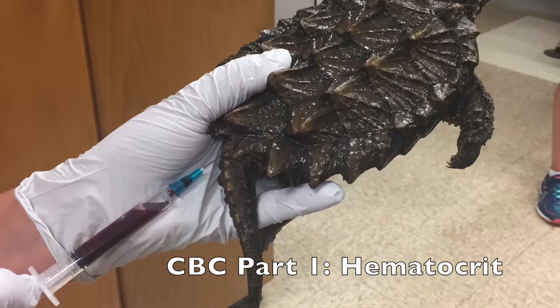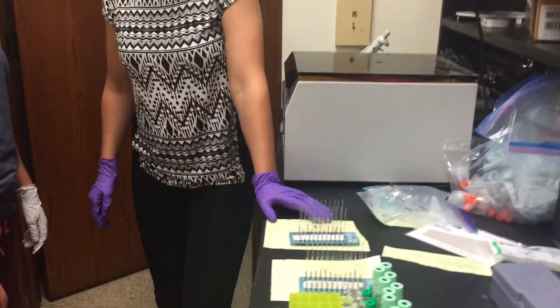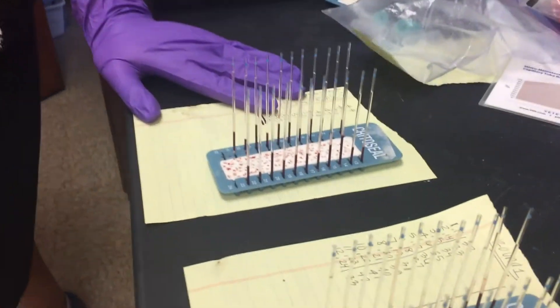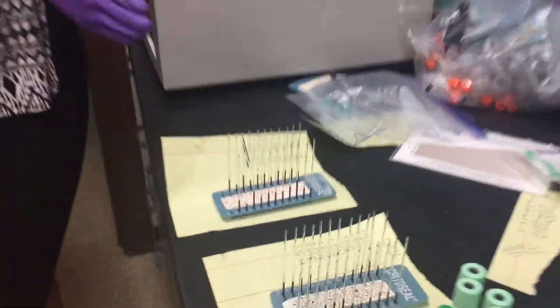The complete blood count is broken down and analyzed with different tests. The first test we run is the hematocrit, which measures the amount of space the red blood cells take up in the blood. For example, if you get a measurement of 38, that means that the red blood cells take up 38% of the total blood volume.